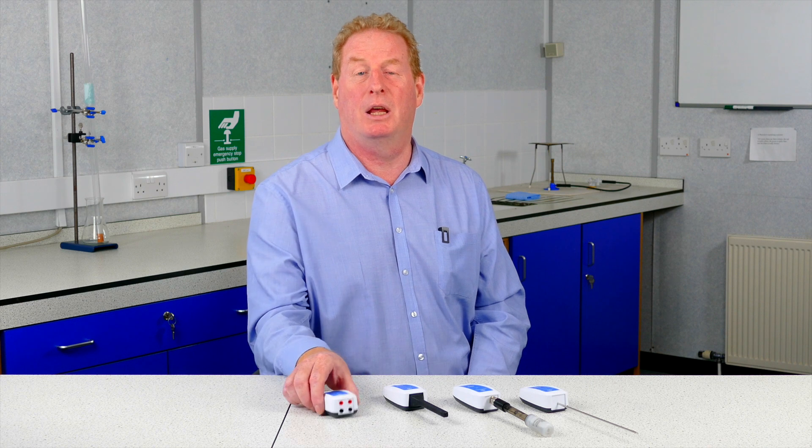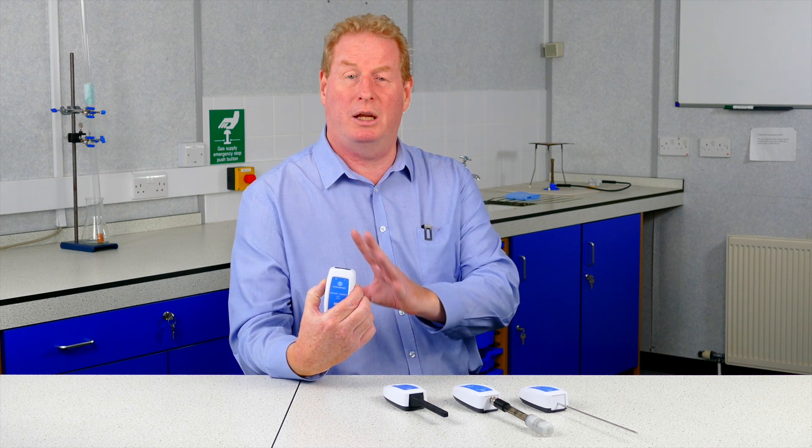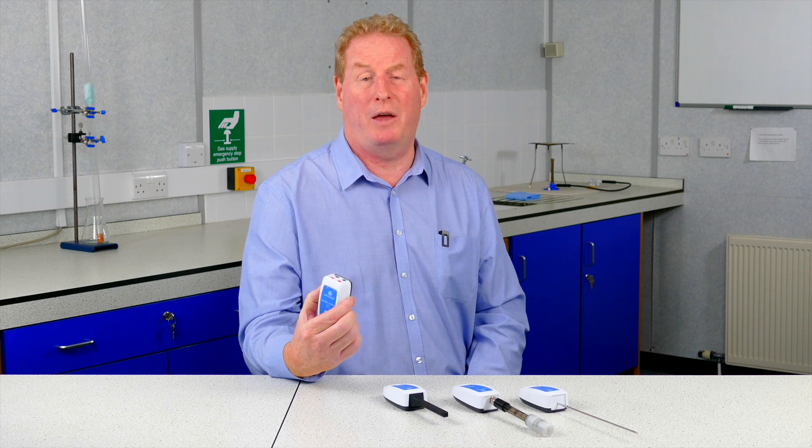One of the advantages of the Bluetooth sensors is that they can be used as standalone loggers. This means you can just connect it to your experiment and you don't have to have another item such as a PC or a laptop. It's ideal for doing long-term biology experiments.